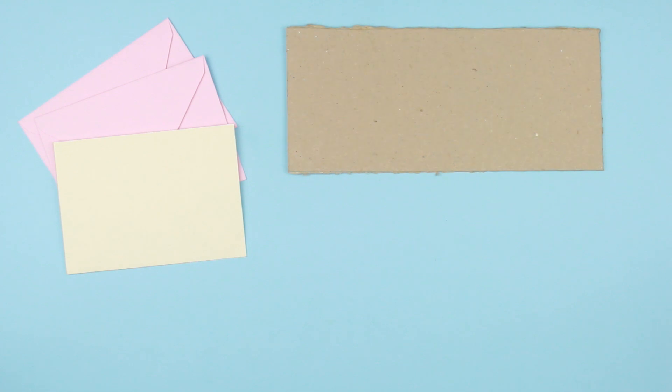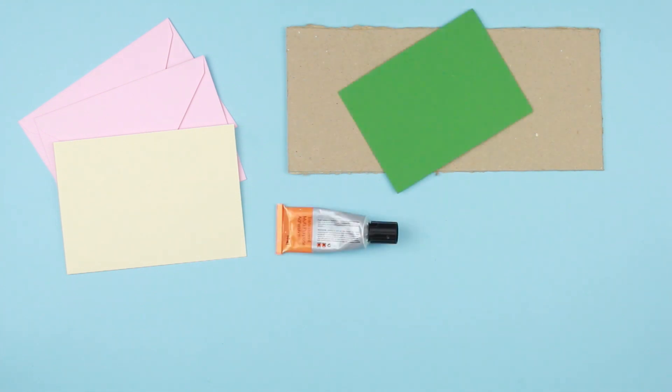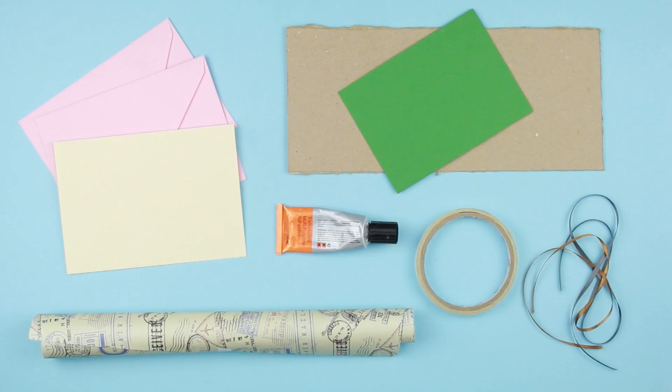We'll need envelopes, thick cardstock, colored paper, multi-purpose glue, double-sided tape, ribbons, and wrapping paper.